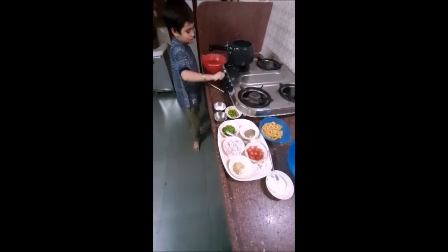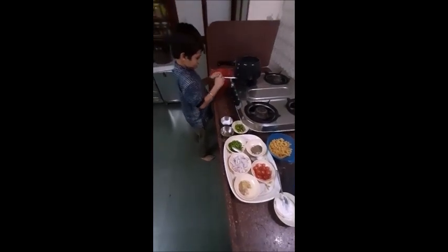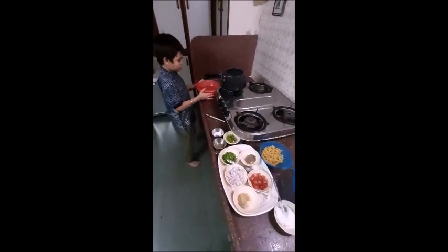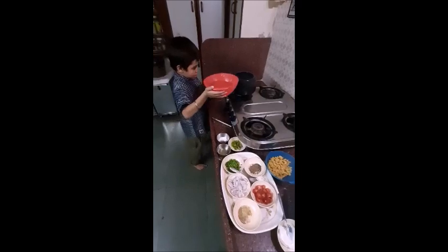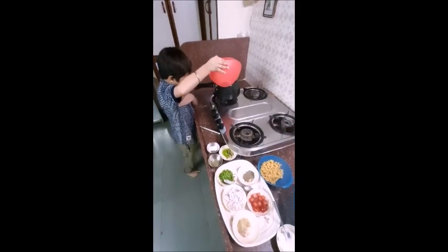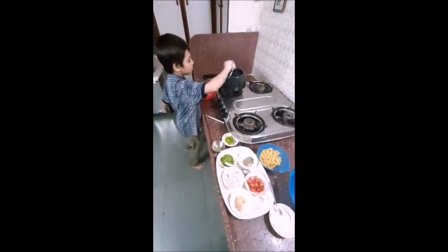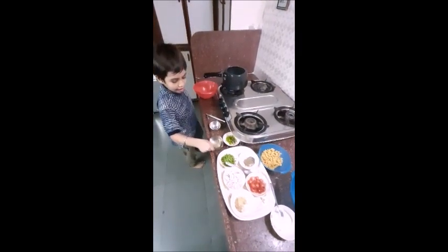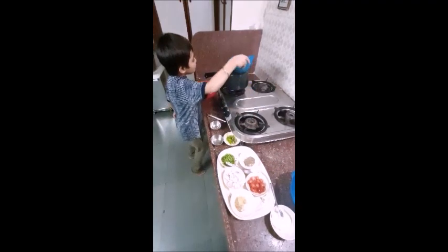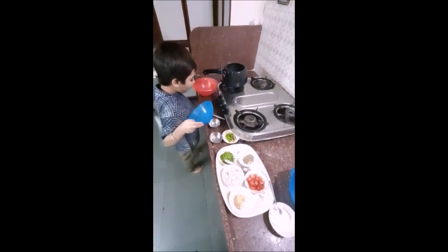We will turn on our gas and water. Water, salt, oil and macaroni and 8 minutes to boil.